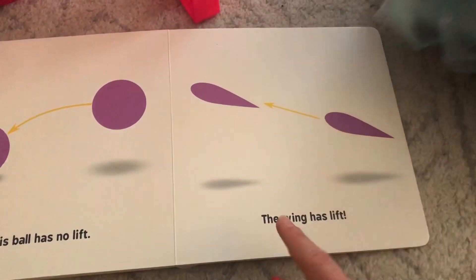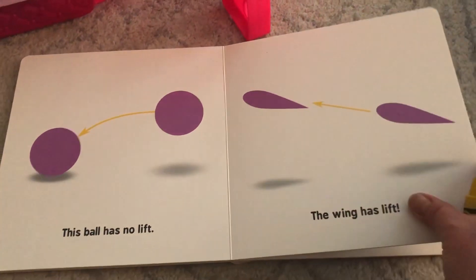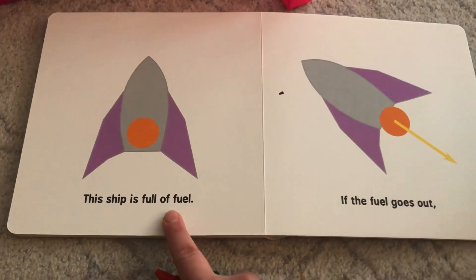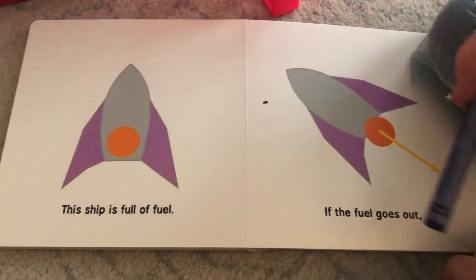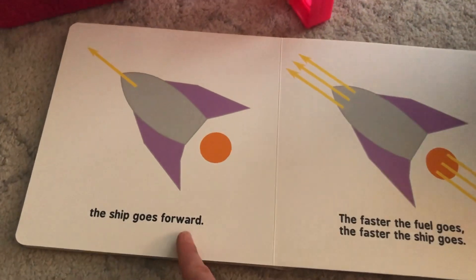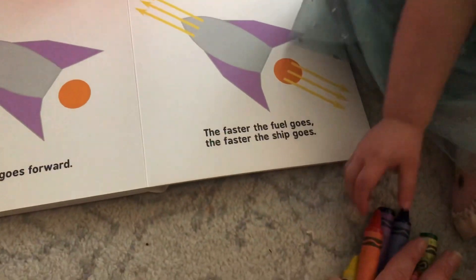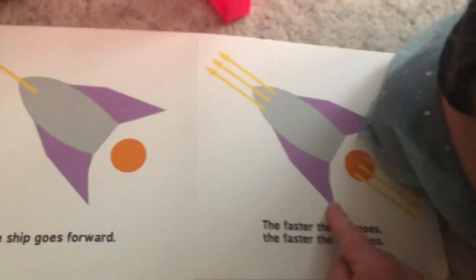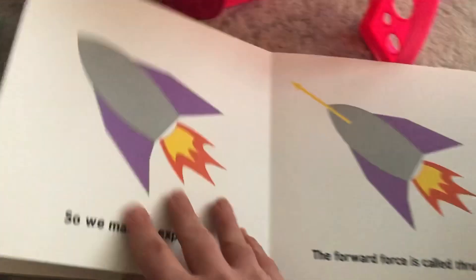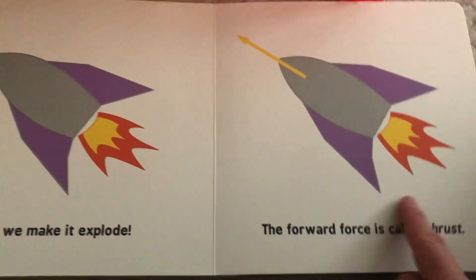But this wing — it has lift! This ship is full of fuel, and if the fuel goes out, the ship goes forward. The faster the fuel goes, the faster the ship goes, so we make it explode. And the forward force is called thrust.